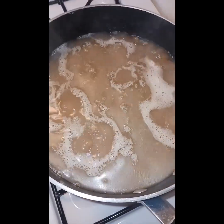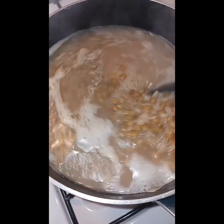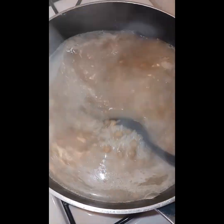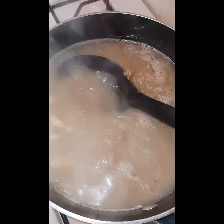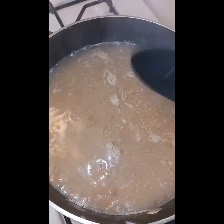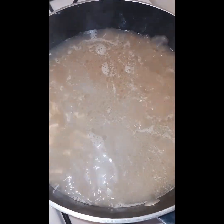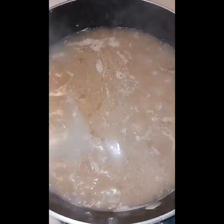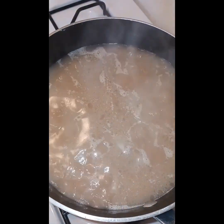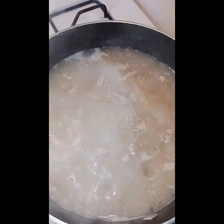So guys, when it starts bubbling like this, I like to move it around a little bit — we have some sauce in the pot. Move it around a little bit, then turn it down because I don't want it to burn. We turn it down between medium and low. That's good, and I'm going to cover it. I shall see you guys back.